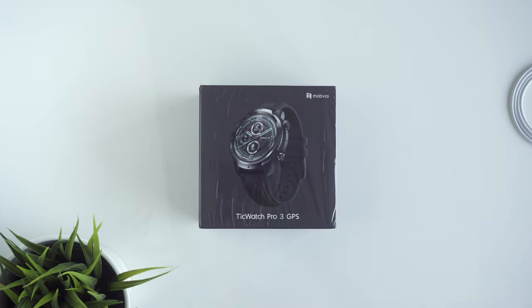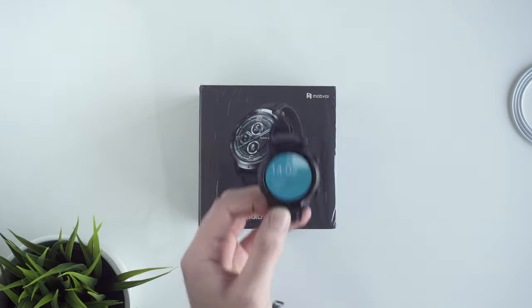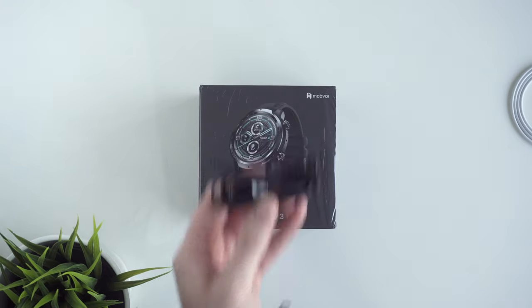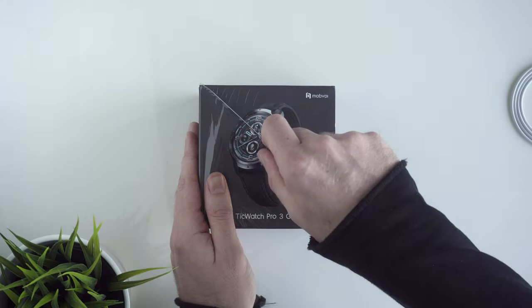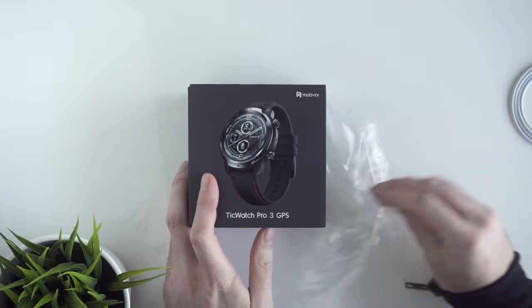This is the box, then we have the quick start guide, the watch itself of course, the charger, some paperwork, and that's pretty much it. A link will be in the description if you want to pick one up yourself after watching this video.